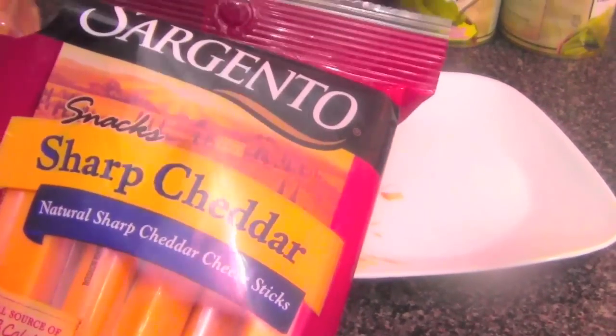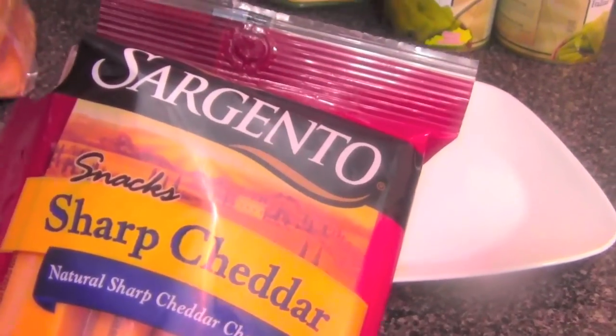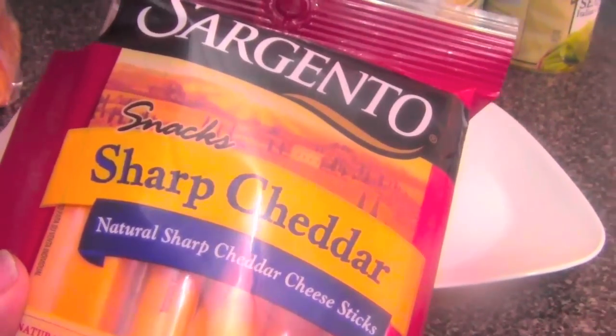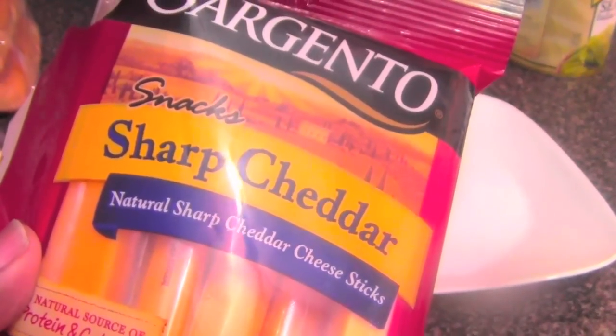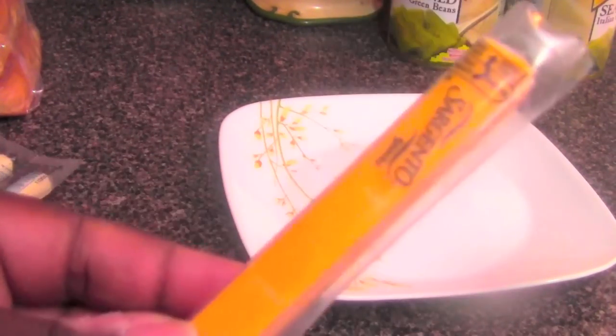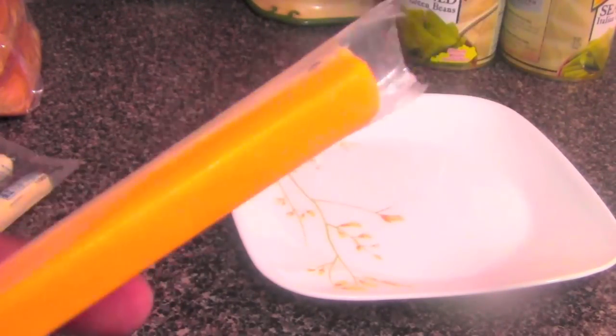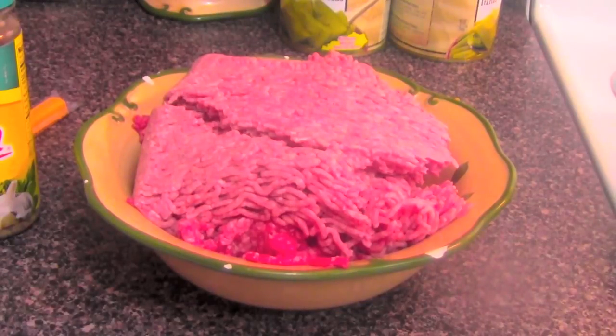Then you want to get some cheddar cheese snack sticks — you can get Sargento or any other brand. Best to use sharp cheddar. You can also get a block of cheese and cut it into strips like this. You can use any kind of cheese flavor making the ham dogs. You can also use mozzarella string cheese. And for people who don't prefer hamburger, you can use turkey meat or even make these as sausage dogs for breakfast.